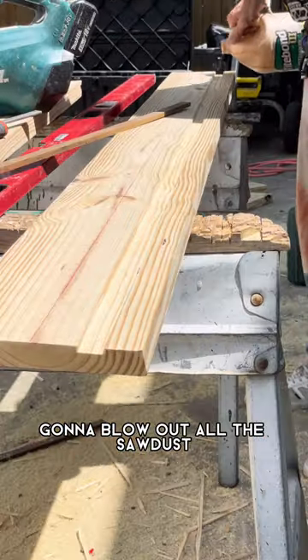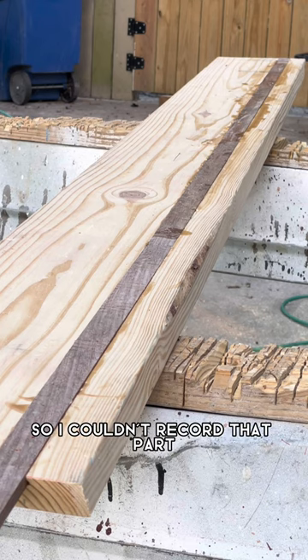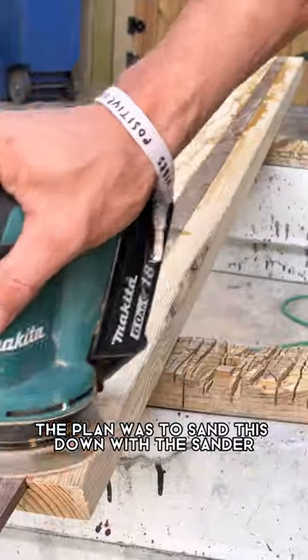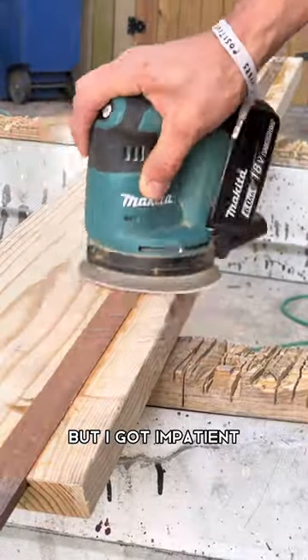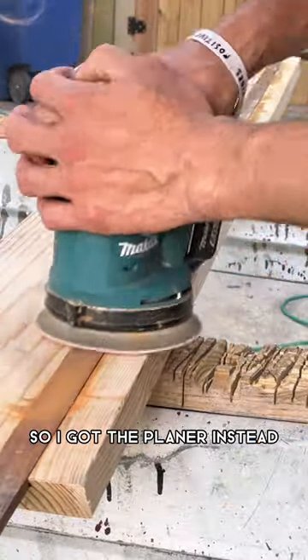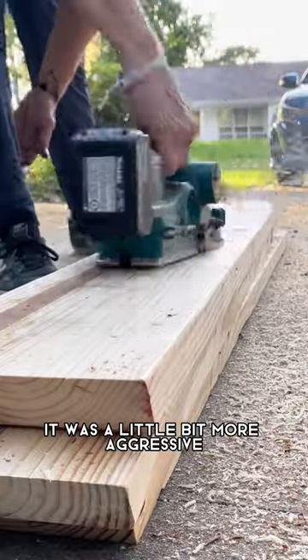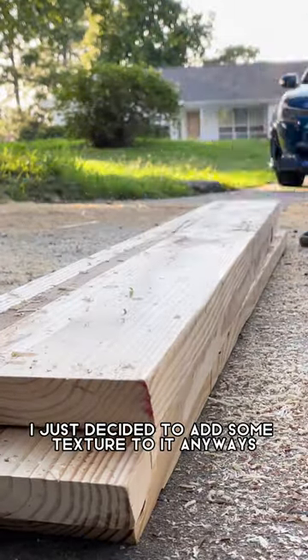I'm going to blow out all the sawdust and then use some glue and brad nail it, but my phone overheated so I couldn't record that part. The plan was to sand this down with the sander, but I got impatient. This wood is very hard and it was going to take forever, so I got the planer instead — it was a little more aggressive, and because I couldn't get it super straight I just decided to add some texture to it anyway.